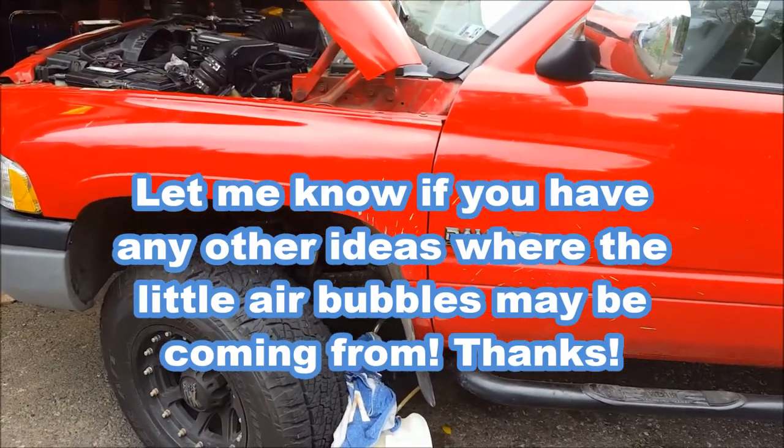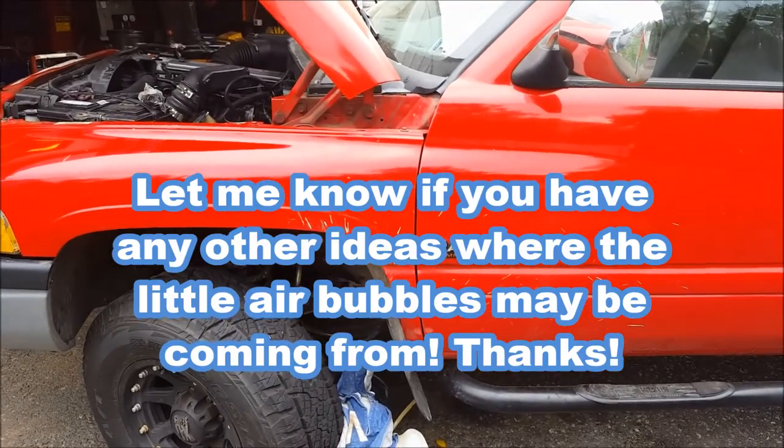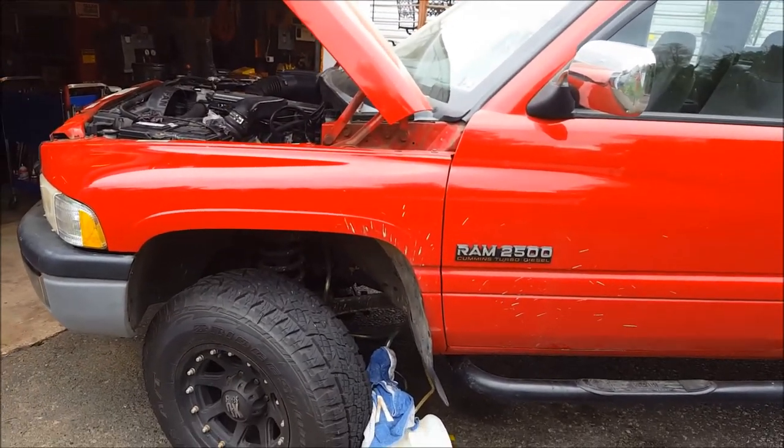Hopefully this video helped you out. Give me a thumbs up if it did, and if you've got any other questions about this truck, let me know. Thanks for watching - KZ Guy 2, no nonsense, no how. Have a good day.